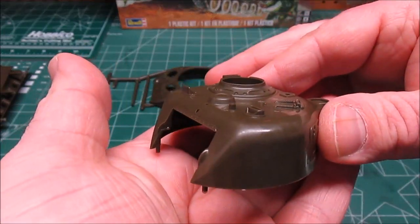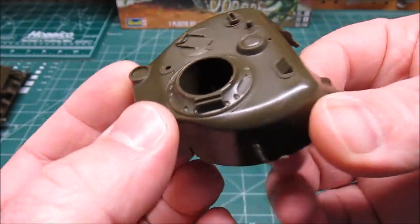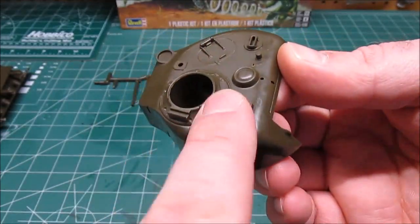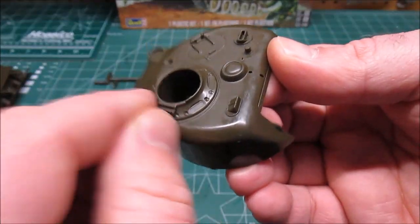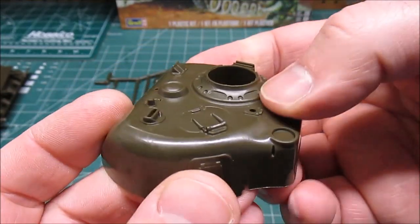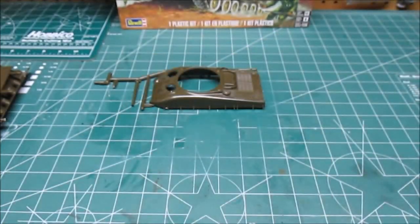The turret has no bottom to it. If you want to give it that cast look, rub your cement all over it and stipple it with a really stiff paintbrush, and that'll give you that cast turret look. The vision blocks will just be washed in — there is no glass for those, there is no glass in any of the kit.